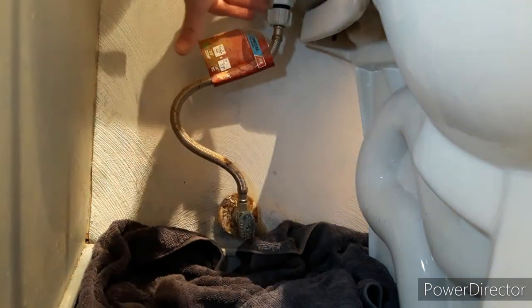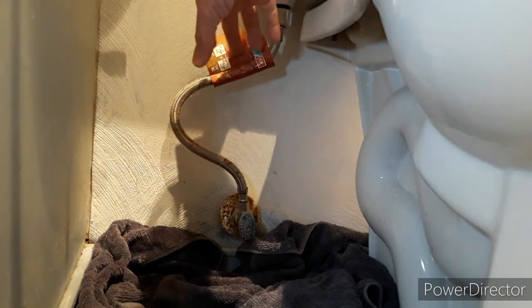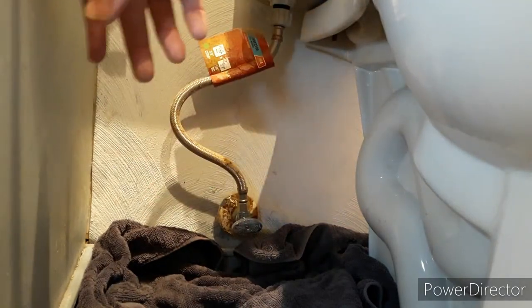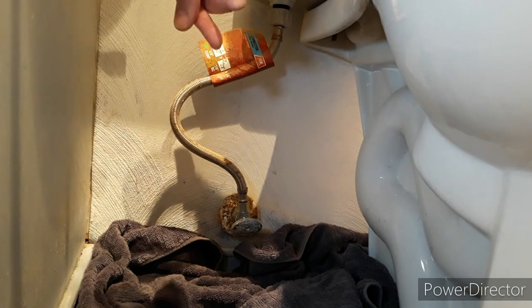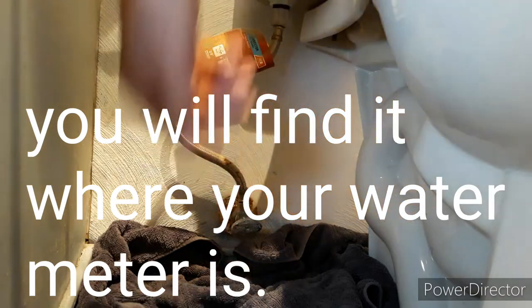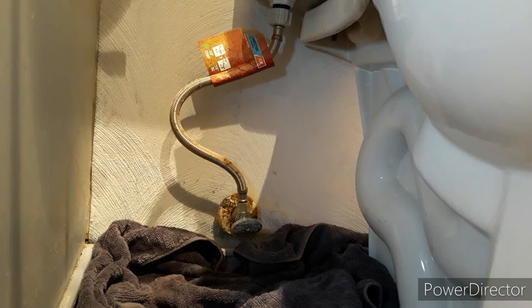This right here is the valve you want to turn off — it supplies water to your toilet. This is the bottom of what we're replacing today. These modern quarter-turn switches just need a half turn and they're shut off. Old-fashioned ones need to be wound down and tightened up, and sometimes they fail. If you have old ones that won't shut off, you may need to go to your main water valve outside the house. Let's test it — drain all the water out of the tank, and if you don't hear any water going back in, you're golden.